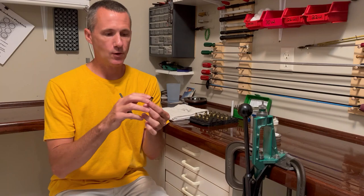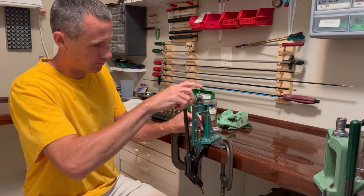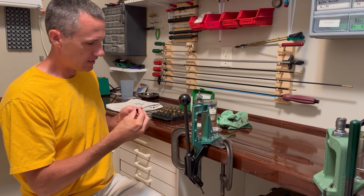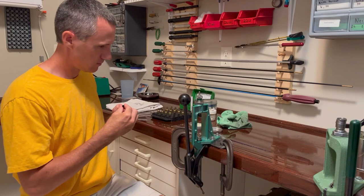The third thing I'm going to do is resize the case. This is actually part of the reloading process, but I need to do this to knock the primers out so that I can get to my last step. One little trick when you're putting the case lube on — you don't need to get a whole lot on the neck, more on the shoulder and the body. Wipe that lube off.